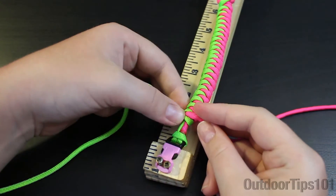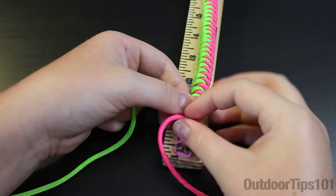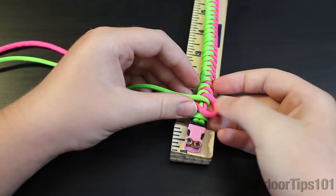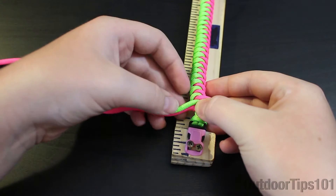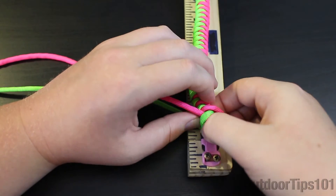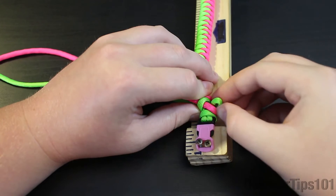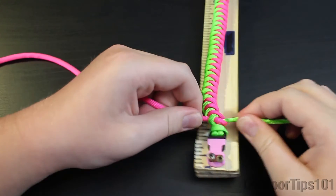Now what we're gonna do is the same thing that we did to start off this bracelet — a standard cobra knot. So I'm going to take my pink, do it over like that so I have a little loop on that side, and take my green, do it over the pink, under the core, and then up through this loop like that. Now just cinch that down.